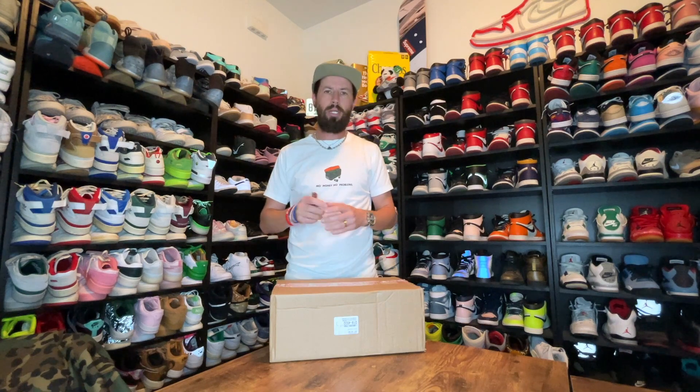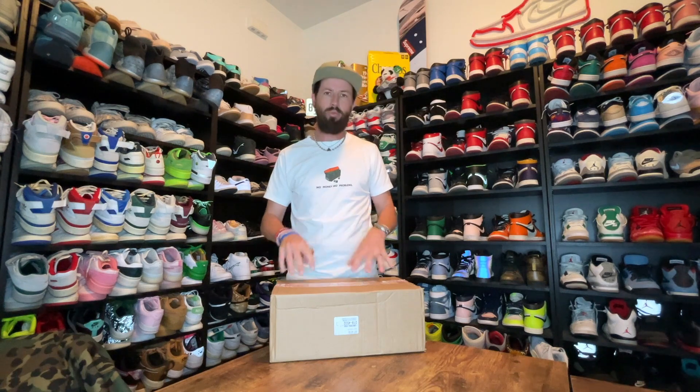Hi everybody, James here from Kicks and Miami and I'm back with another review. In front of me I have what is the latest Supreme Vans collab. This is the Spring 2023.